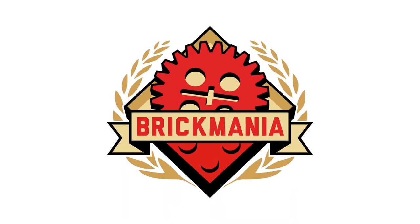That is the episode — the SITREP for this week. For more information, check out brickmania.com. Thank you very much for watching. Bye!